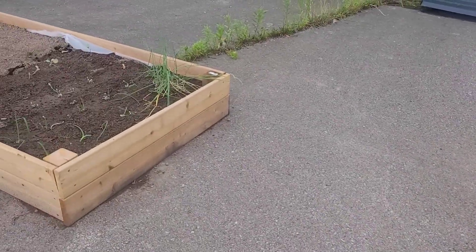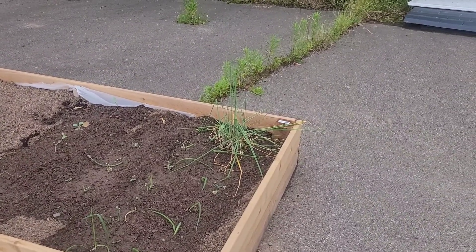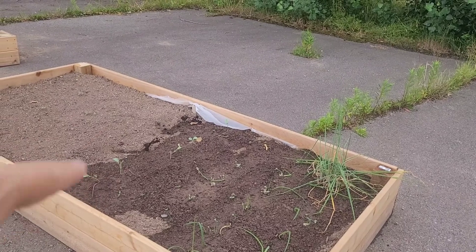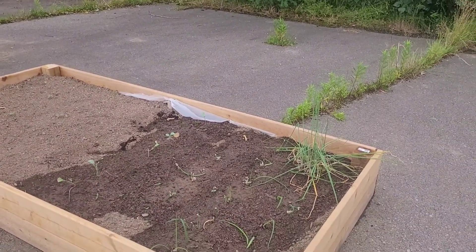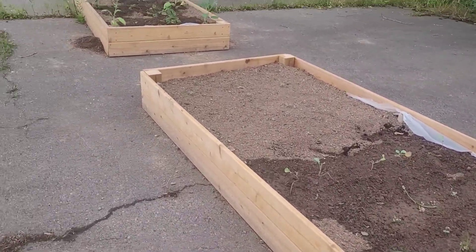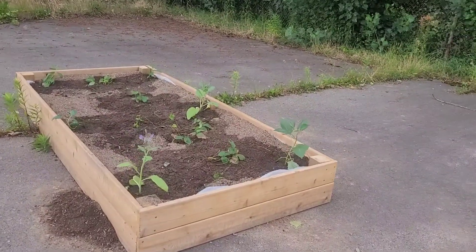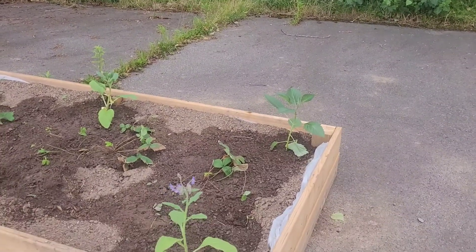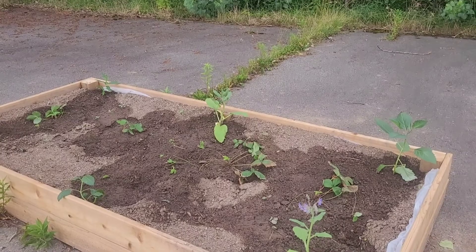And over here we had a donation of some — oh, what are they? This might be like a turnip maybe? Those are called crawling onions, and then some chives. And over here I planted a strawberry patch, probably for next year. I've been told that we need some pollinators in here so I've got some flowers going. Four strawberry plants.